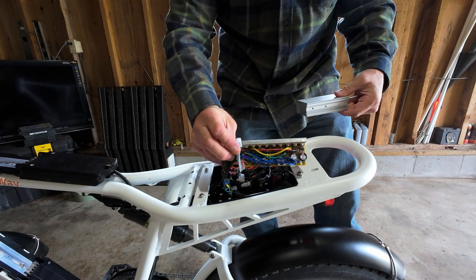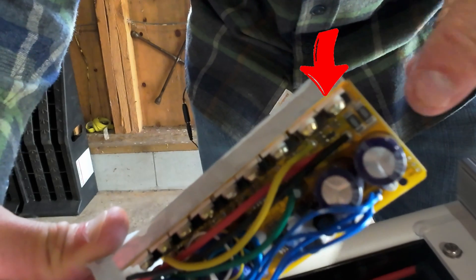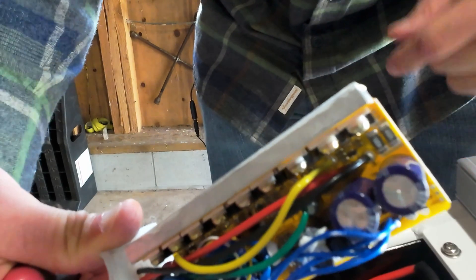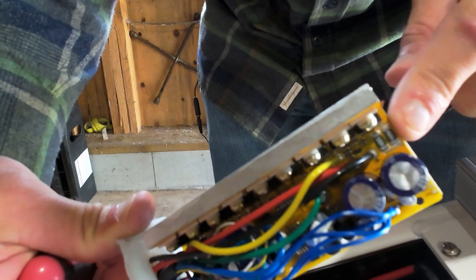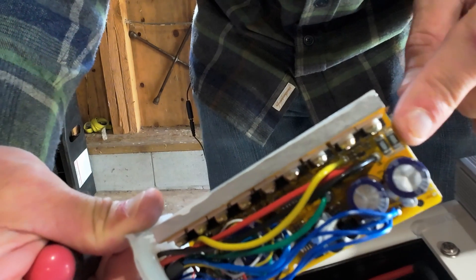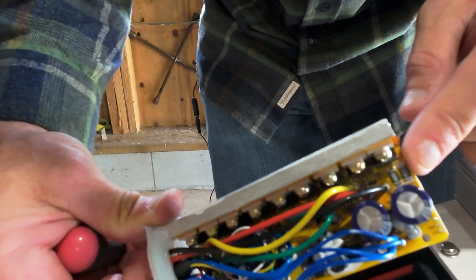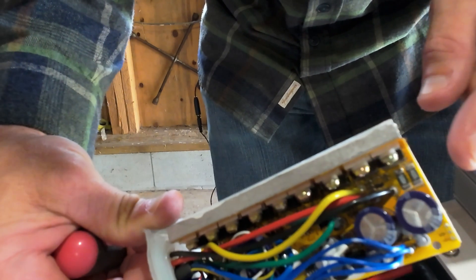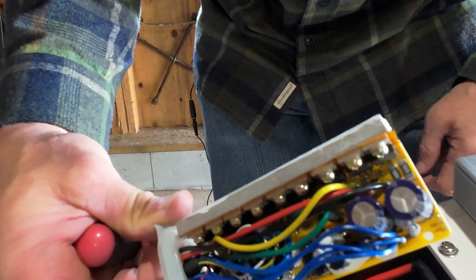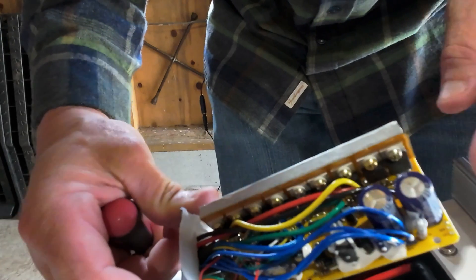Now we have the controller disassembled. There are two little resistors right there. What we're going to do is add a third resistor that's the same as these, which is going to add additional resistance and trick the controller into thinking it's not putting out as much power as it is. In theory, this will allow it to go from the stock peak of about 1000 watts or 20 amps, up to about 130 amps - so this will put out about 1500 watts peak. This will not affect the max speed of the bike because that's determined by your voltage.